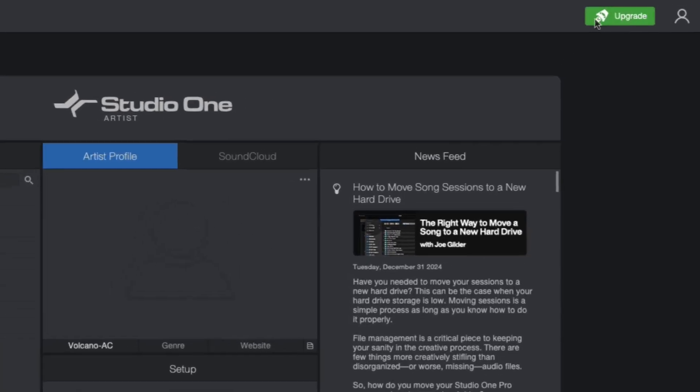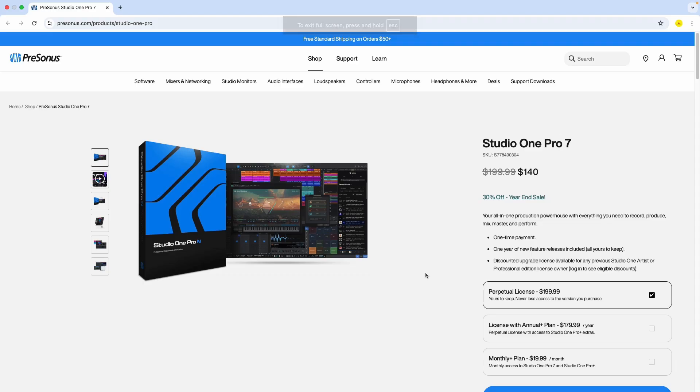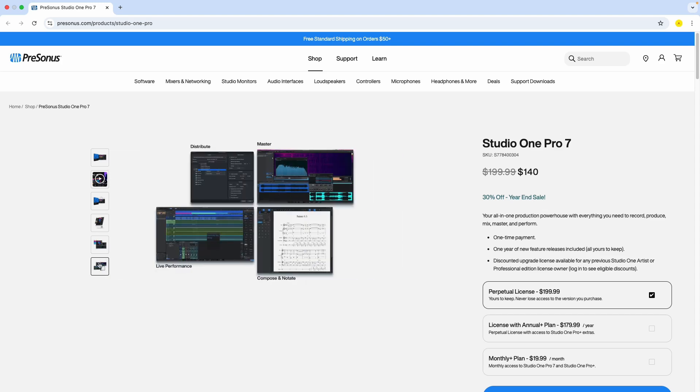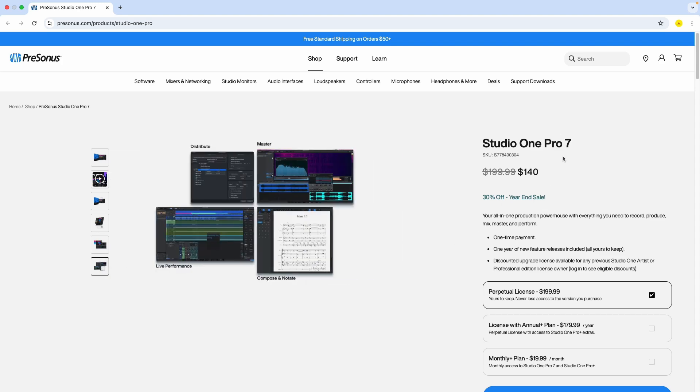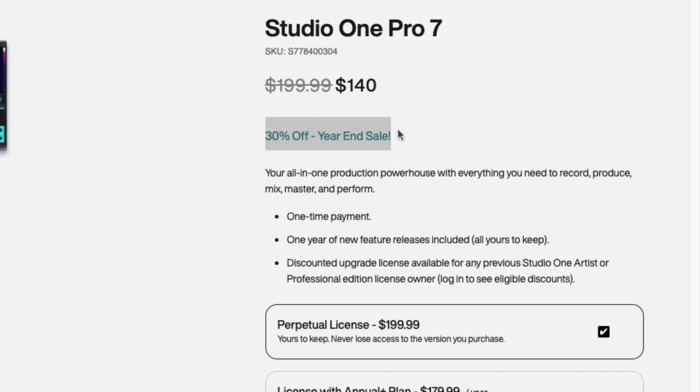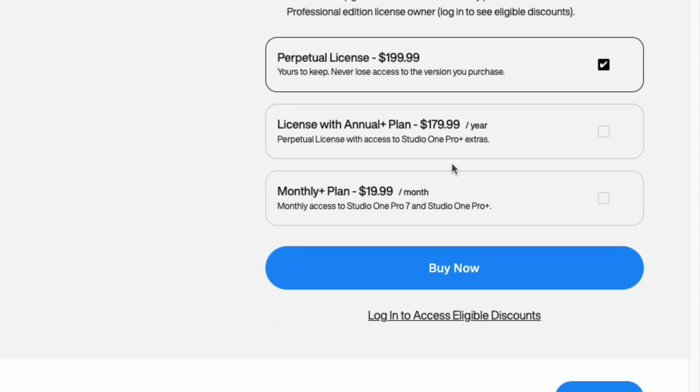Let's go to the top right to this green upgrade button and click over there. It's going to bring us to the PreSonus.com website. If you want to buy it brand new it is $140, but because I'm not signed in yet, it doesn't know I already have a license, so I just need to pay for the upgrade and get my 30% off on this year-end sale.